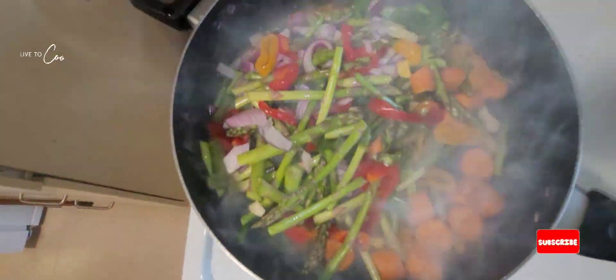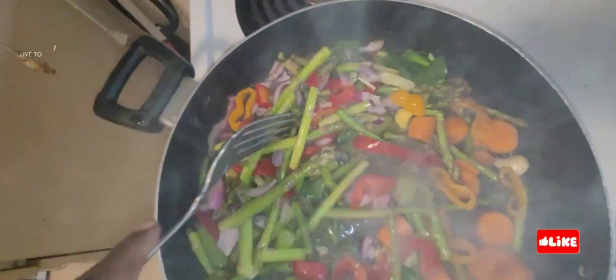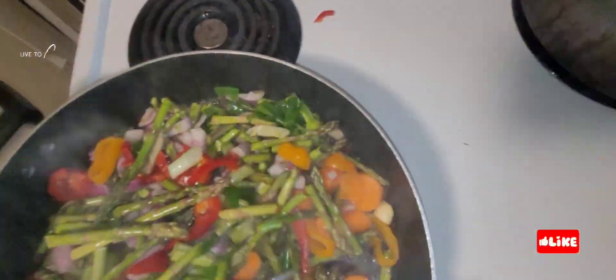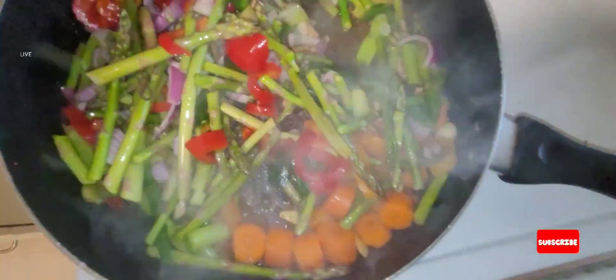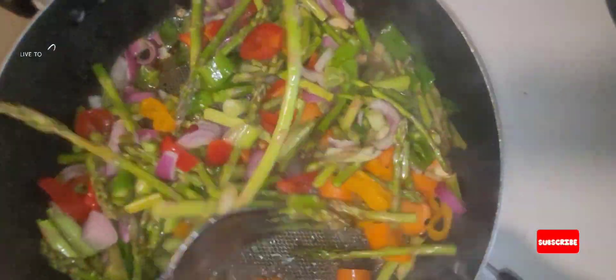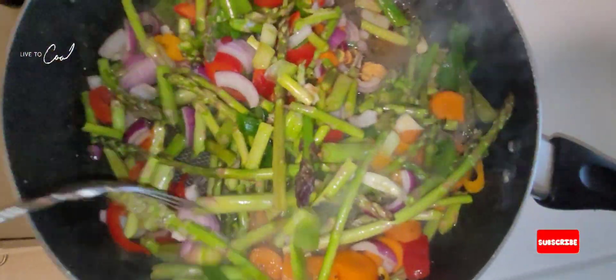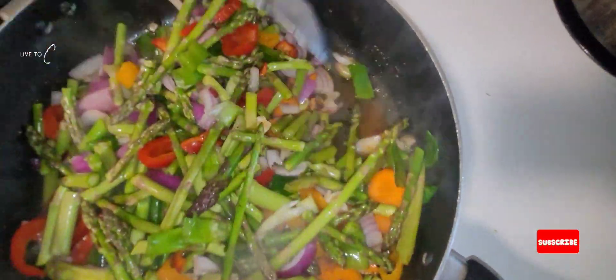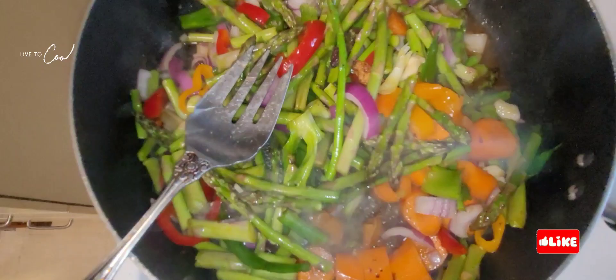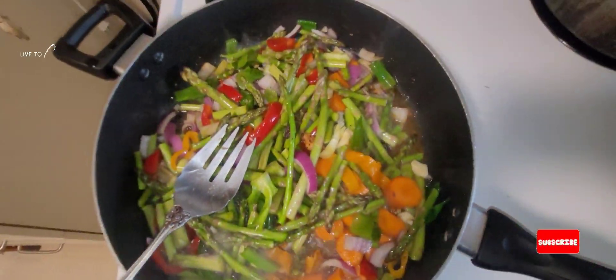Don't forget to tell a friend to come check out the cooking network. Right now in the pot we have our asparagus, we have our carrot, we have our bell peppers, our purple onion, we have some scotch bonnet pepper. That's how we deal with the thing — easy sauteing vegetables, one, two, three.